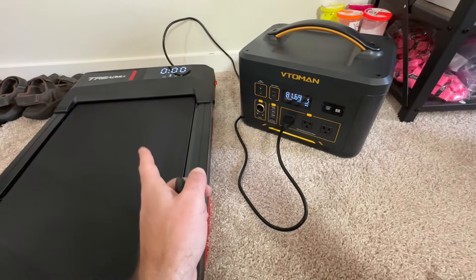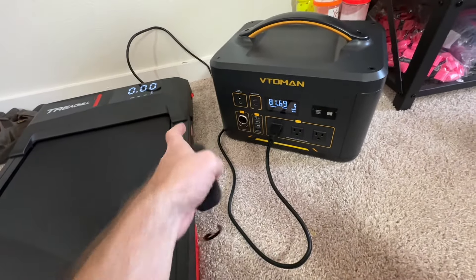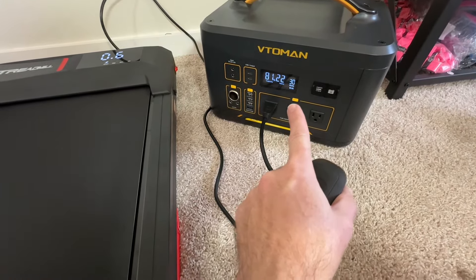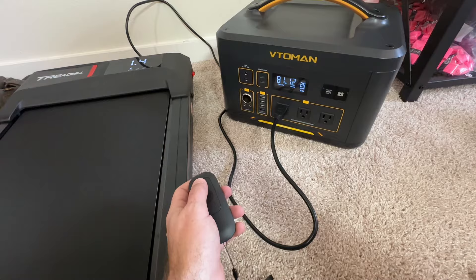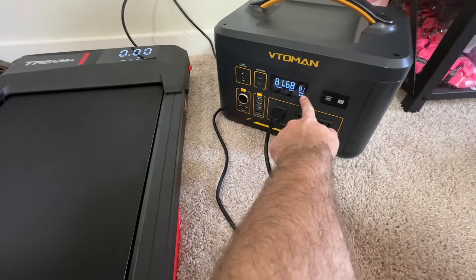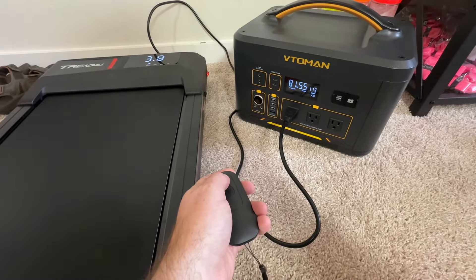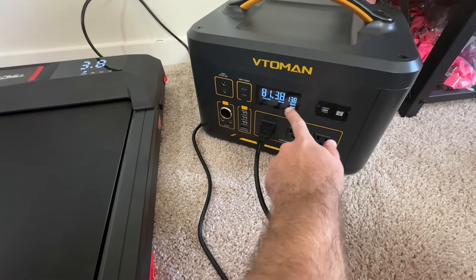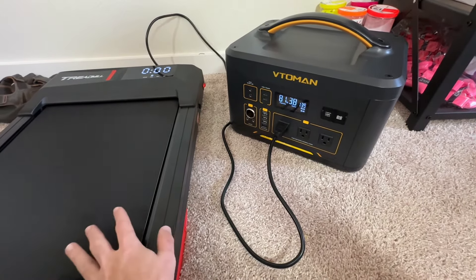I wanted to give this a stress test. I have it plugged into my walking treadmill — we're at 81% with 69 hours and 5 watts, but it's not on yet. Turning it on, the watts are going up. Making the treadmill faster, the hours dropped to 6.8 hours and we're using 75 watts. At full speed it's dropped to 3.8 hours and 136 watts.